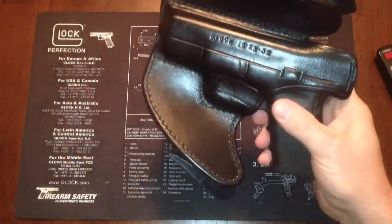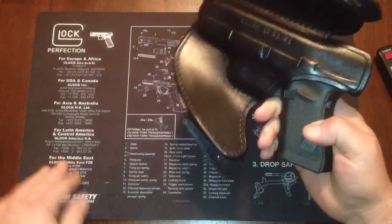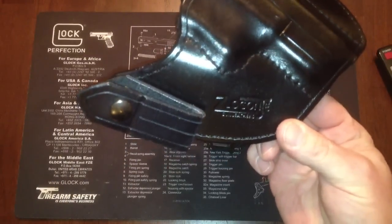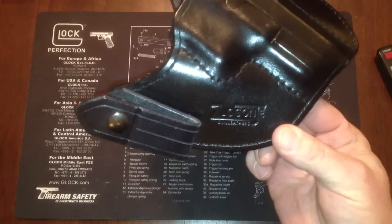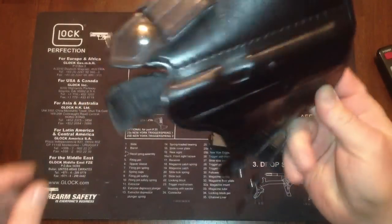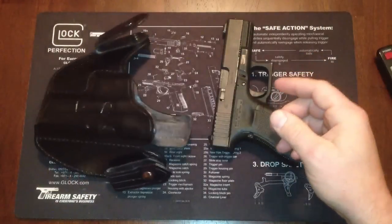I use it for everyday carry and IDPA fun on a Friday night. If you want an inside the waistband holster for about $85, go to Zlaganji.com — Zlaganji gun leathers. He's here in Cleveland, really nice guy. Dan is the man — great product, good stuff.